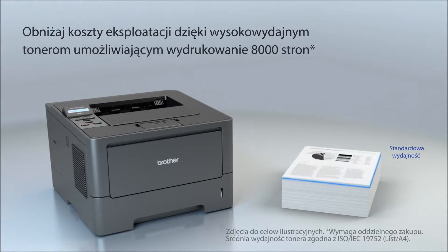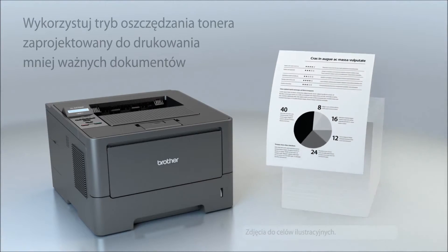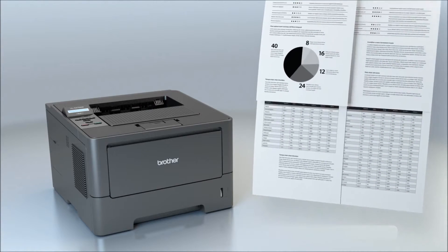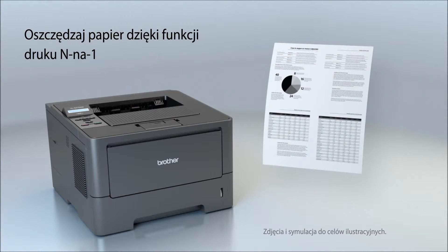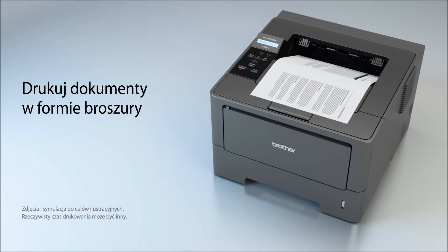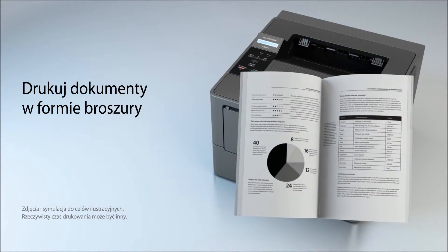The high-yield replacement toner cartridge helps lower running costs, and you can use toner save mode to help save toner and money. Plus, it offers additional valuable features such as N-in-one printing and booklet printing to help save paper and produce professional documents.